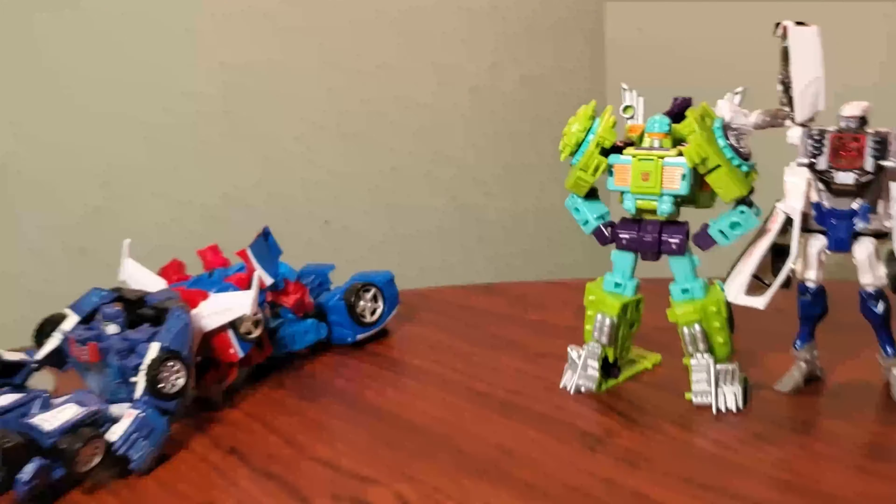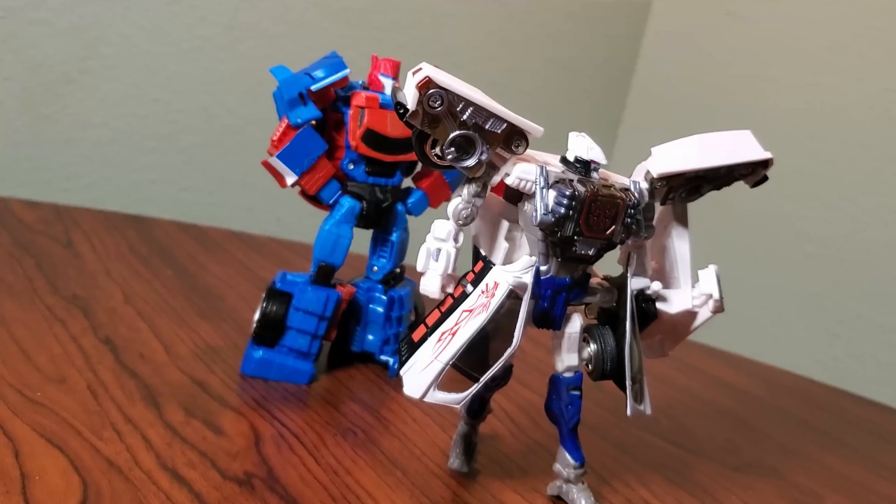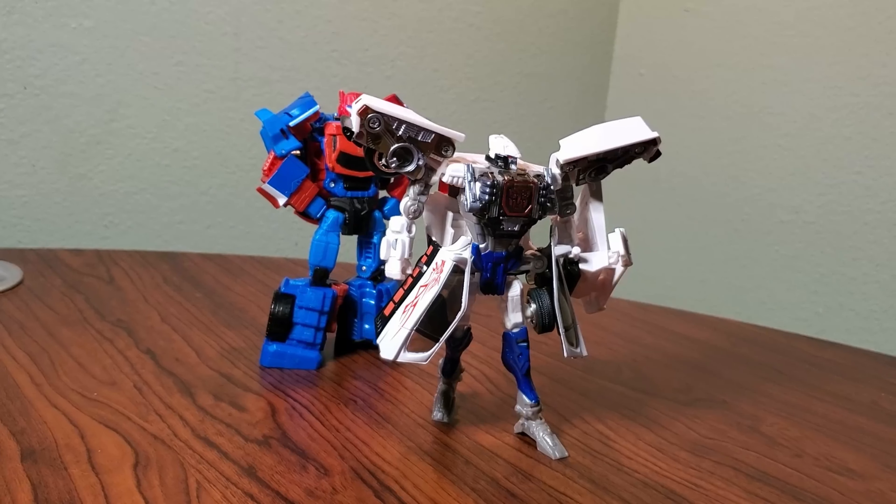I think a lot of the new molds for RID do hold up and Prowl is definitely one of them. The auto bros totally are some of those molds, but I know this figure isn't for everyone — it does have a weird aesthetic. So let me know what you guys think about this in the comments below, let me know what you think of Prowl, and I'll see you guys in the next one. This has been Bot's Obsession.